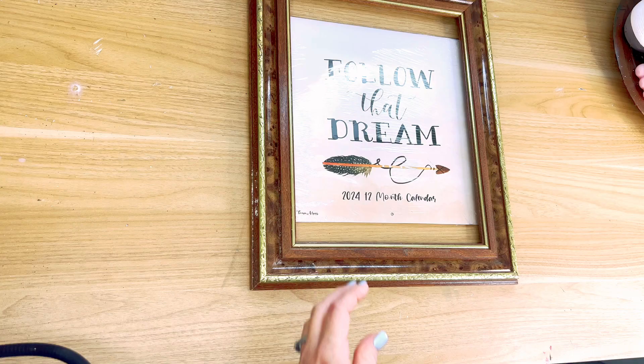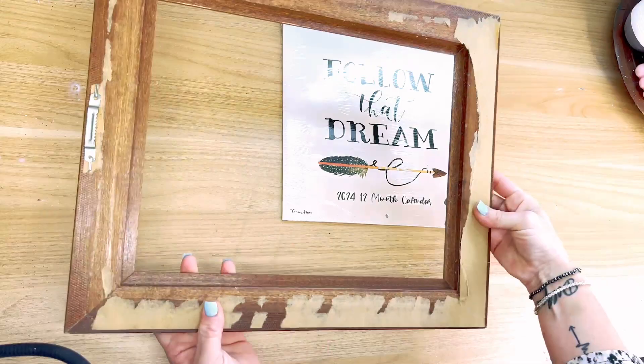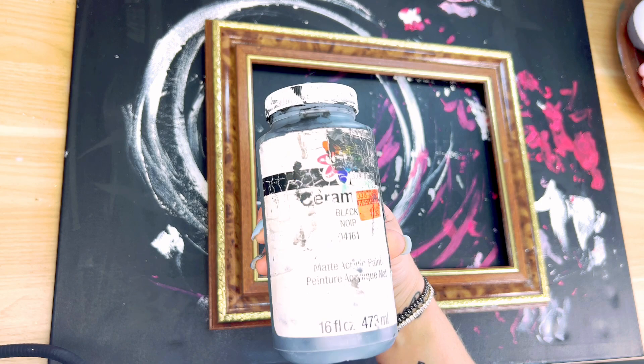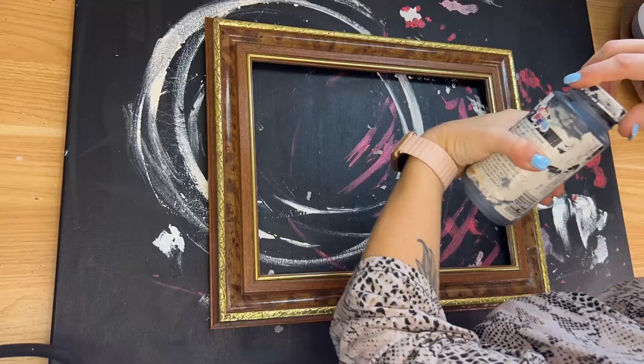DIY number two, and I'm so excited about this one. I used a thrifted frame — actually, this frame was given to me. A good friend of mine drops off little goodies at my house all the time. You know who you are, and I love you, and I thank you very much. This came very much in handy because I used it the very next day after you dropped it off.